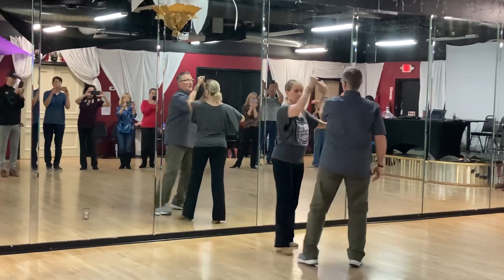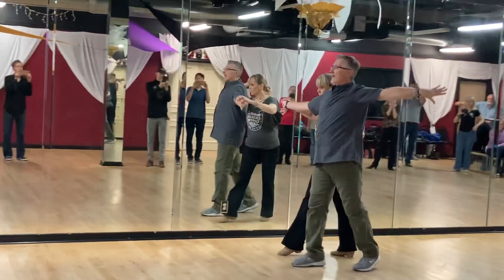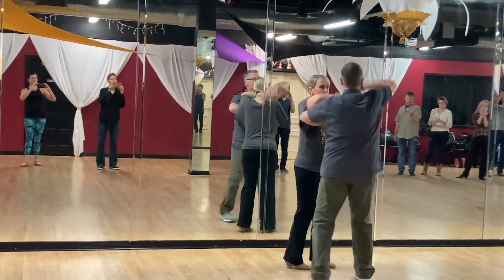Thread the needle, quick quick hip catch, quick quick make it rain.